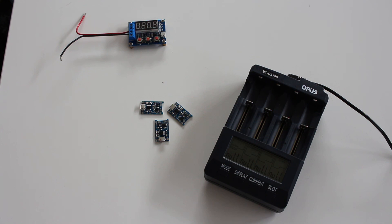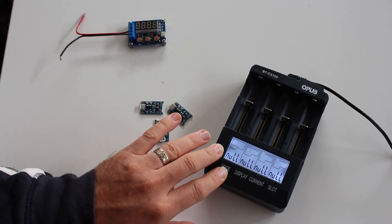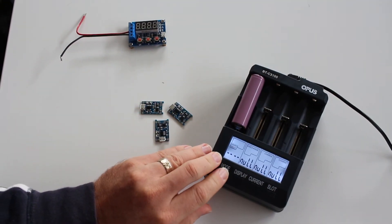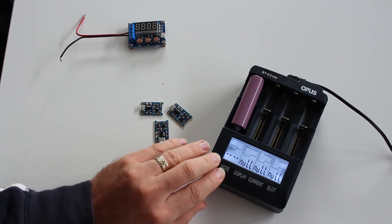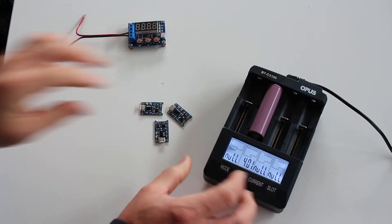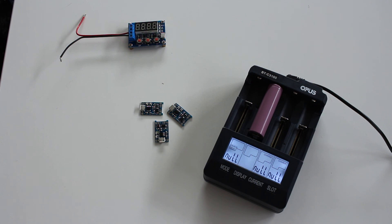Then I take them out, let them cool down, and when they're cool enough I put them in the Opus and use charge test mode. It raises the voltage to 4.2, then discharges to 3.0, shows me the capacity value of the cell, and then charges again to 4.2. That's how I do it.